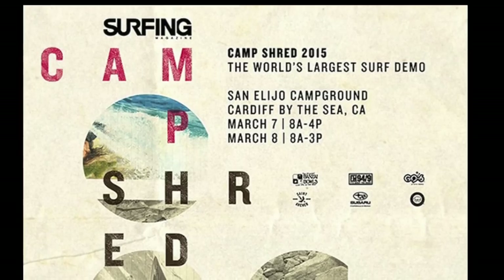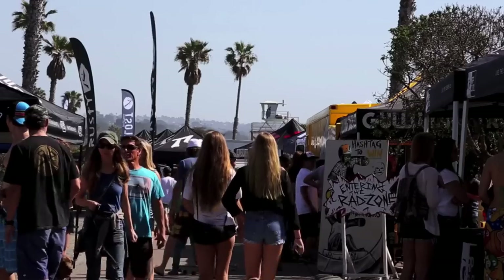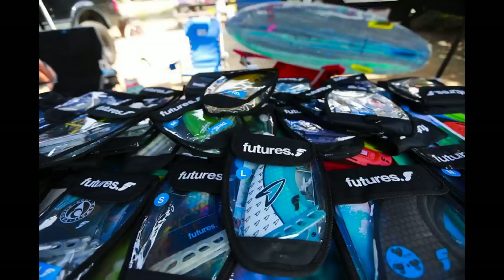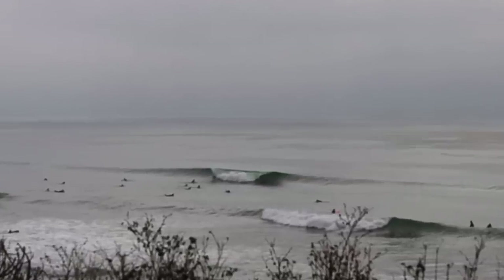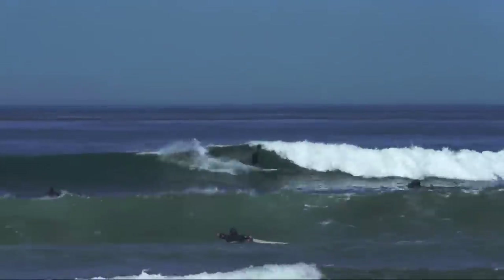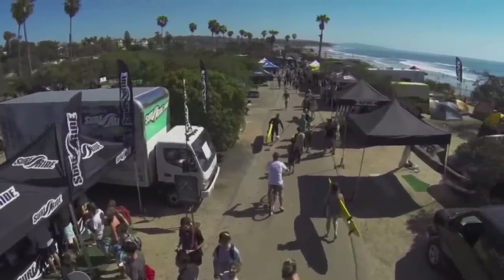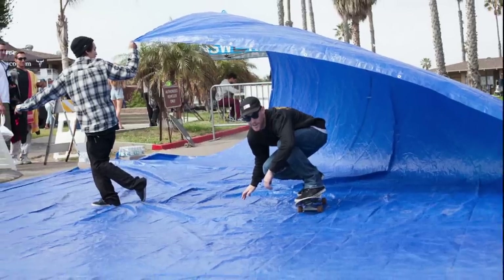Really quick before we start, I want everyone to know that this coming weekend, March 7th and 8th, our friends at Surfride are hosting what Surfing Magazine has called the world's largest surfboard demo. Camp Shred is a once-a-year opportunity to try boards, wetsuits, and fins from nearly every brand that makes them for free at the scattered reef breaks just down the cliff from San Alejo Campground, where Camp Shred takes place March 7th and 8th. If you live within driving distance of Cardiff-by-the-Sea, California, look down below and you'll find more info on Camp Shred.